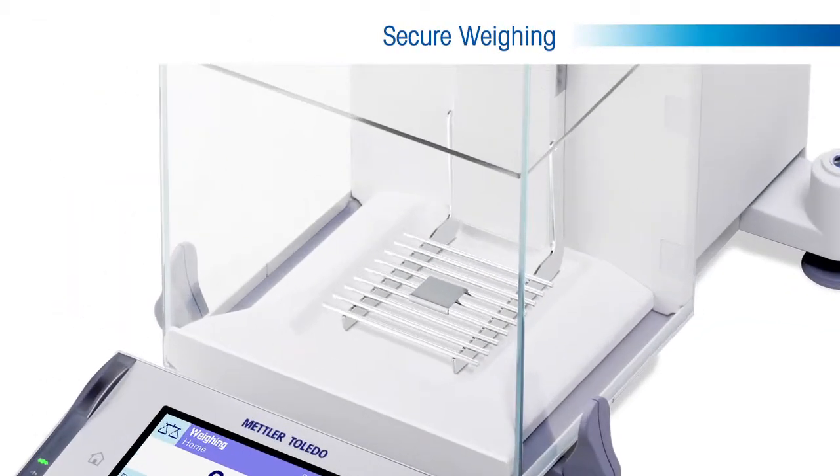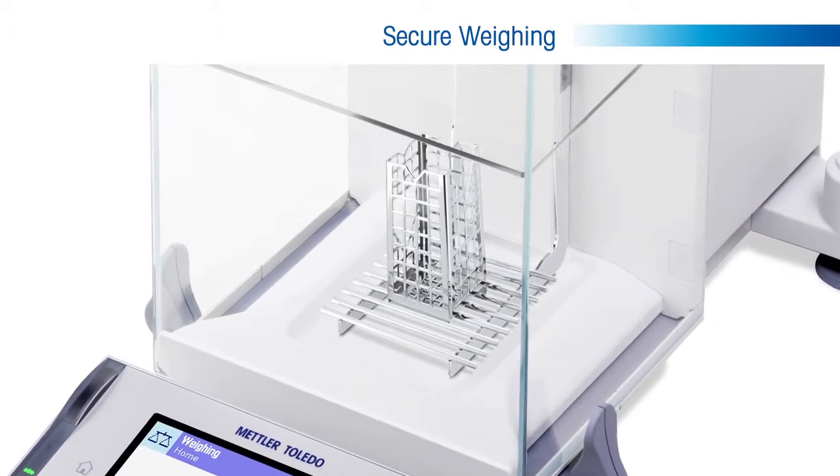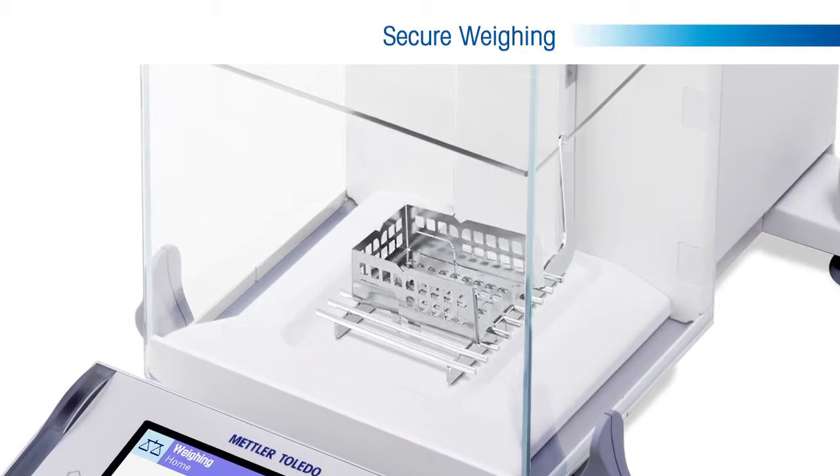Nearly all samples must be weighed with some type of tare container, and it is often a challenge to find the proper one for your sample that also works cohesively with the balance.